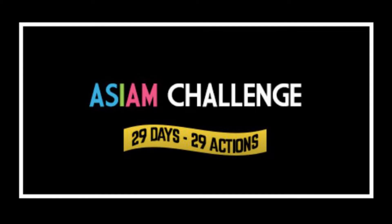Hi everyone, welcome to the As I Am Challenge. We hope you've been enjoying everything we've been doing so far. Today we're going to look at some activities that you can fit into a sensory diet — they can be easy to do at home and don't cost the earth.